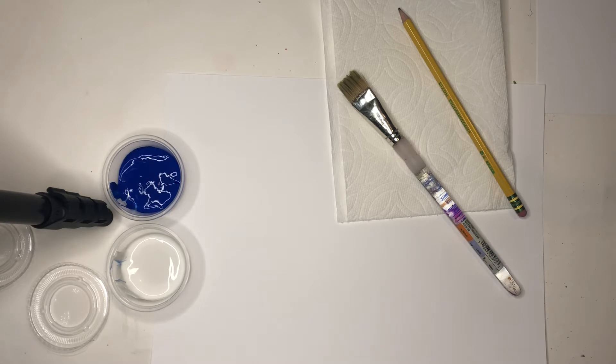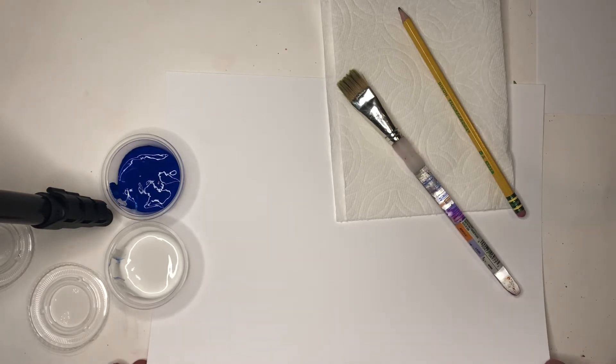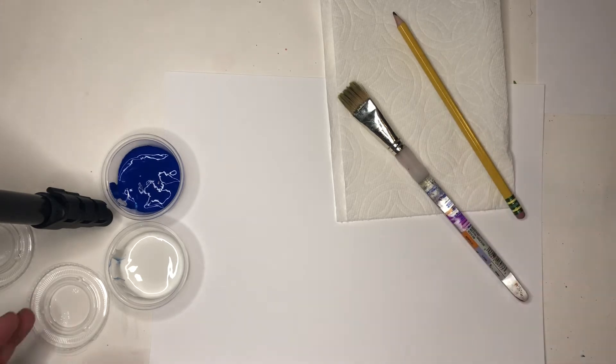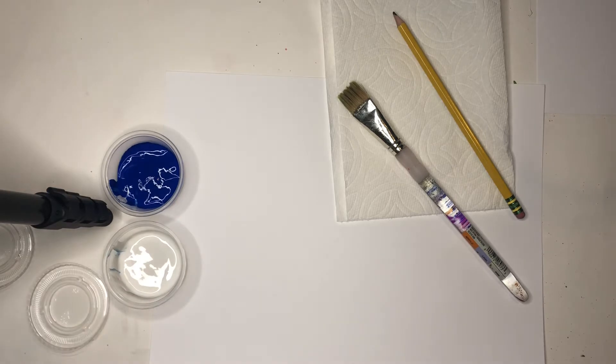What you'll need for this project is your white painting paper — that's the heavier paper that's in your art kit — a paintbrush, pencil, paper towel, and your blue and white paint that got picked up at the last supply pickup from school.